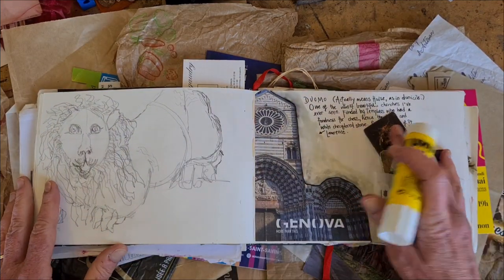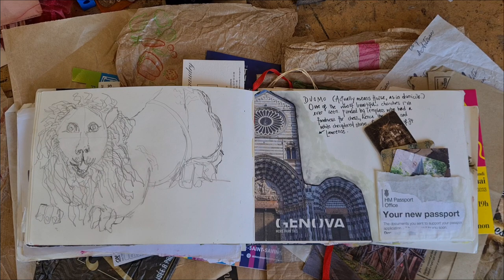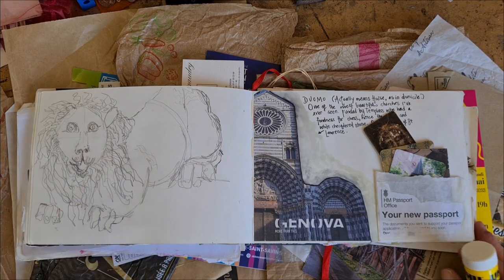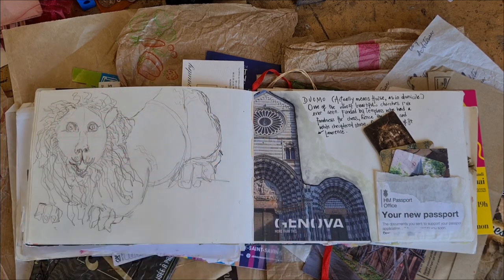If you like journal arts, altered books, vintage books, paper, and other ephemera, please subscribe to my YouTube channel and be sure to turn on the notifications, and you will have more of them in your life.